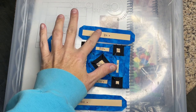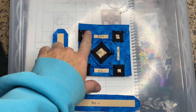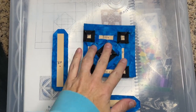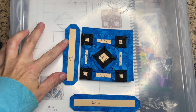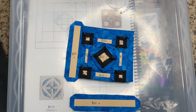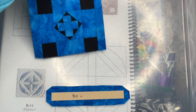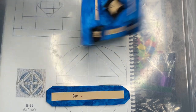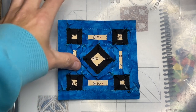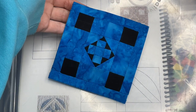Next I'm going to attach this section. I've attached the top section — this is what it should look like on the front. Next we're going to attach this side section. I've got the third side attached, and now I'll attach the bottom section. I've attached the bottom portion and now my B10 block has been completed.